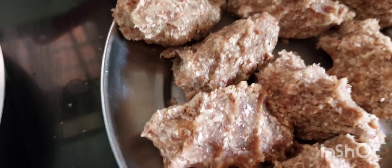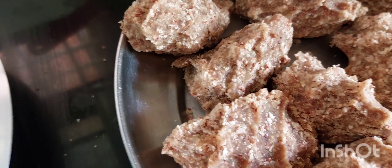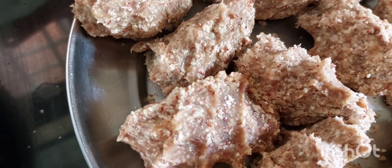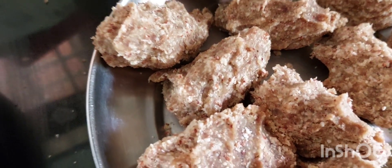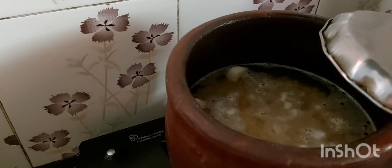The breakfast is ready for the traditional meal. The food is ready. I will continue to cook. I will cook it once or twice, for about 4 minutes.